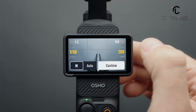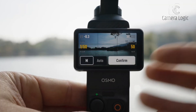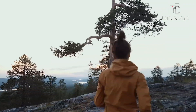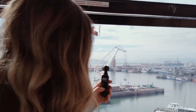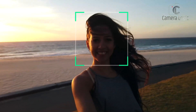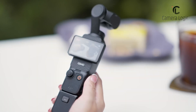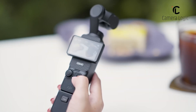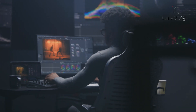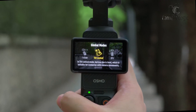The Pocket 4 is expected to support 10-bit recording and the D-Log-M color profile, which would allow for greater dynamic range and more color grading options. The addition of HDR recording could further improve highlight and shadow details, making the footage look even more professional. AI-powered features might also make their way into the Pocket 4, with rumors hinting at intelligent scene recognition, automated editing suggestions, and an improved low-light noise reduction algorithm. These enhancements could simplify post-production and provide users with ready-to-share footage straight out of the camera.